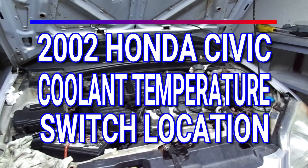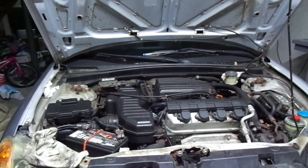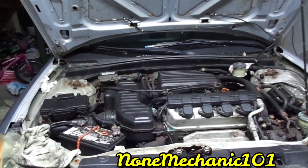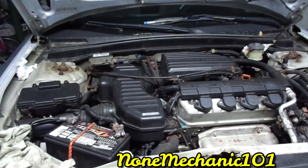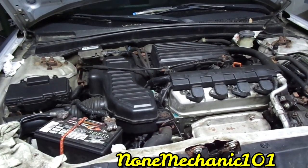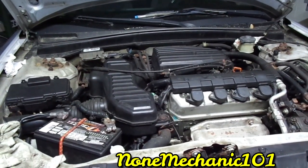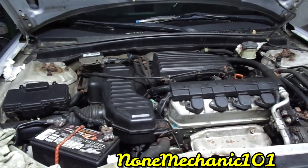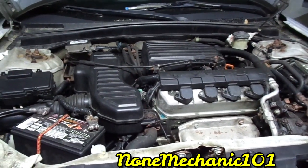Hello, my YouTube friend. This is Non-Mechanic here, and I want to do a short and quick video on this 2002 Honda Civic EX. I just saw a video on YouTube where they said they were changing the cooling temperature sensor, but in reality they were changing the cooling temperature switch. So in case you get a code in your car and it needs the switch or the sensor, you probably want to know which one is which.